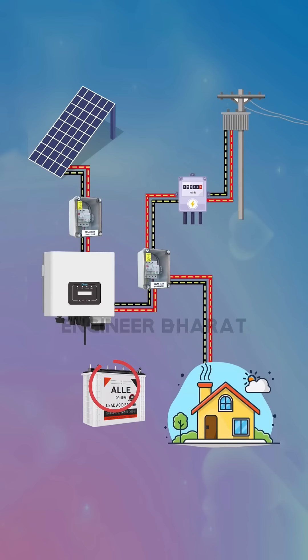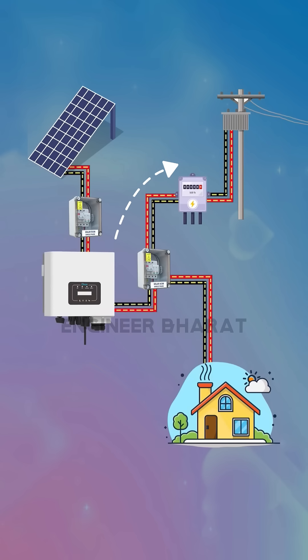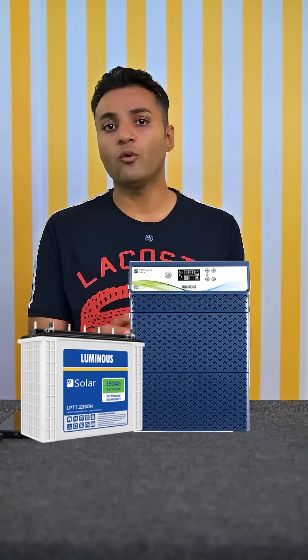In an on-grid system you do not need to install a battery, so you do not get any battery backup, but the on-grid system is directly connected to the grid. When you generate more electricity than you need, it goes back into the grid, and when you need more electricity you can take it back from the grid. In this way you can even make your electricity bill zero. But for battery backup you will need to install a separate inverter and battery.